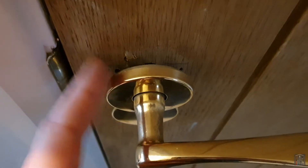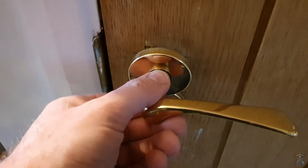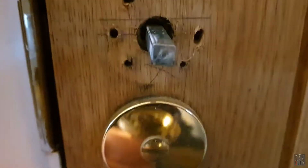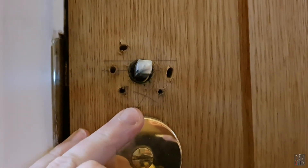Straight away you can see the rose is sitting slightly proud of the door, but that's not the worst of it — without any force whatsoever it just comes straight off. And it looks like someone's had a few goes at this because we've only got three screws here, and they've pulled right out of the door.